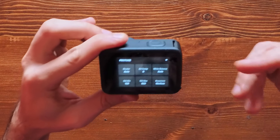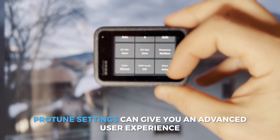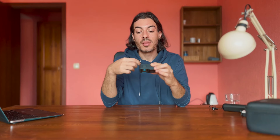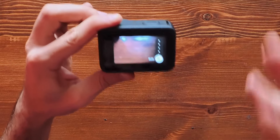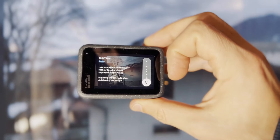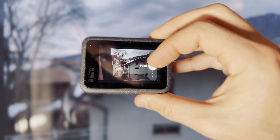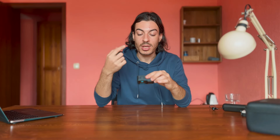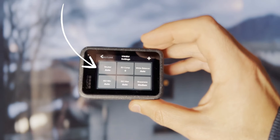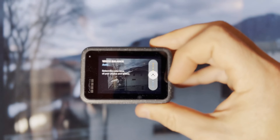Protune settings are the advanced settings of the GoPro. They give you more manual control — for example, shutter speed, which you can set to auto so the GoPro decides based on lighting conditions, or set manually if you have specific requirements. I usually leave shutter on auto because the GoPro does a good job. Then there's white balance, currently on auto — you can go from cold to warm colors depending on your environment.